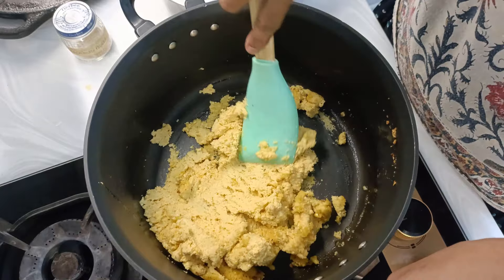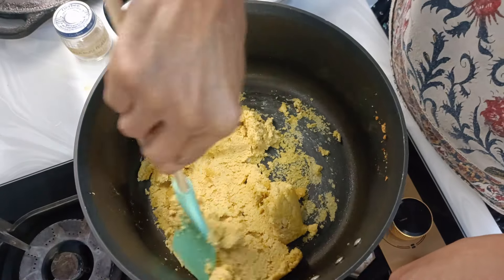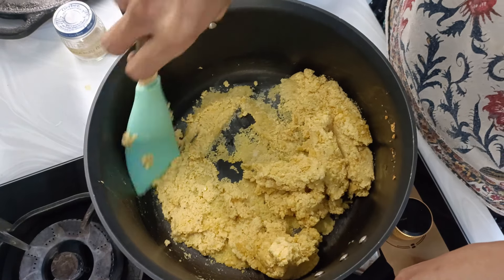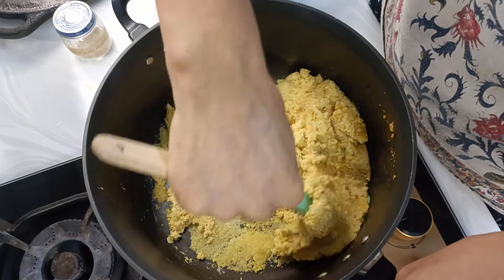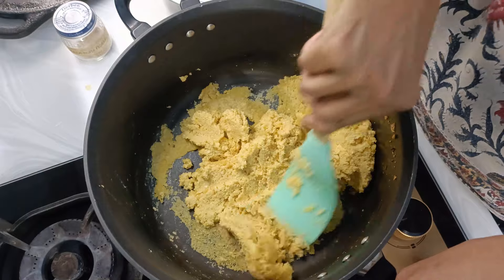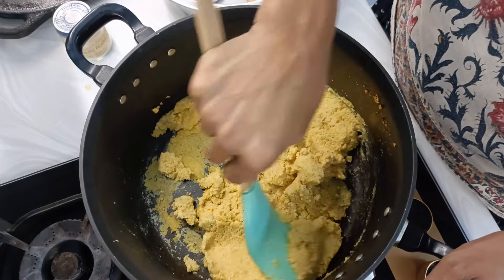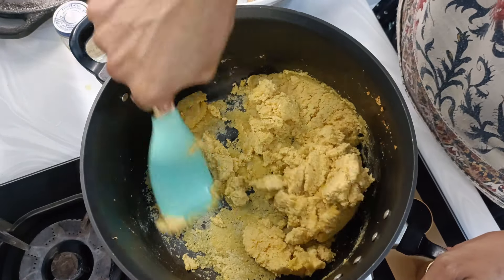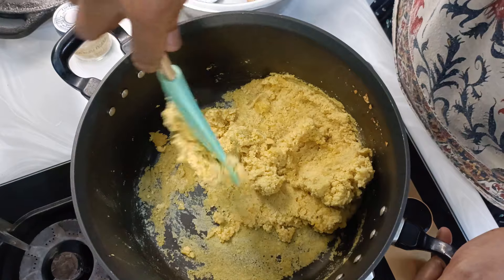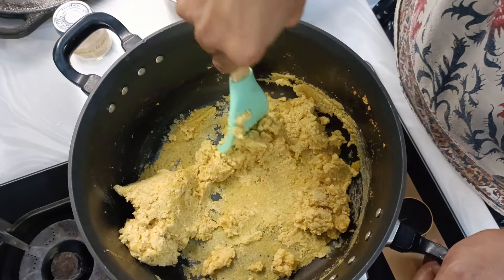Let it cook well. This will take up to 15 minutes because the colour will change, the taste will change, and that raw smell of the dal will go away. The aroma you get when you fry besan will start coming, so that takes around 15 to 20 minutes on low flame. This needs continuous stirring and monitoring, and it is better to be done in a non-stick pan, otherwise whatever is stuck at the bottom may start burning.